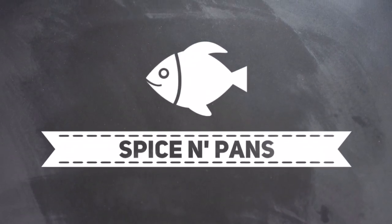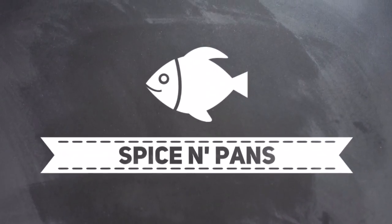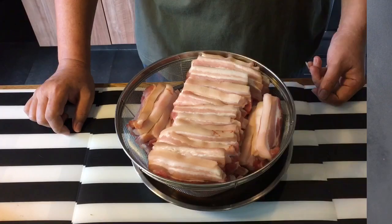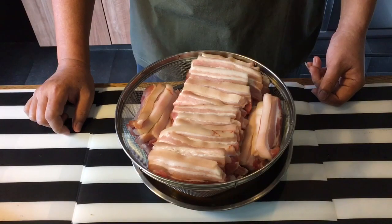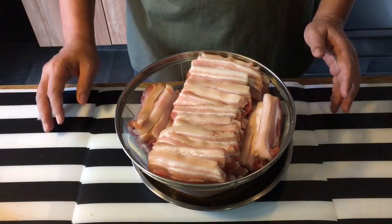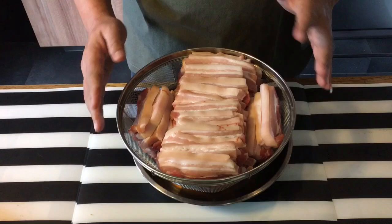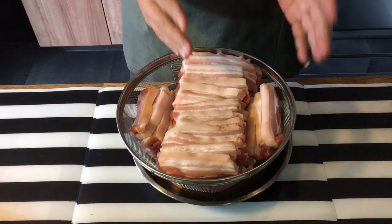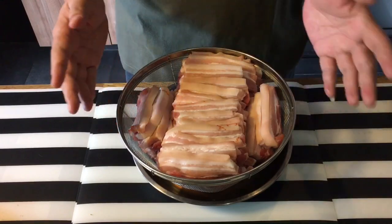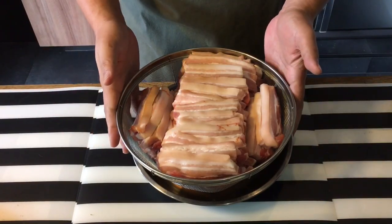Hi everyone, welcome to Spice and Pans. If you like our channel, please hit subscribe and thank you for watching. Today I'm going to show you how to make this braised pork belly, or kongba as we call it, because we want to make it into a braised pork belly bun. As its name suggests, we need pork belly.